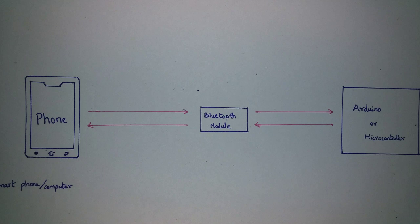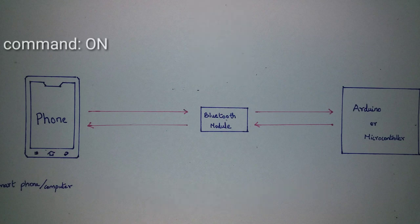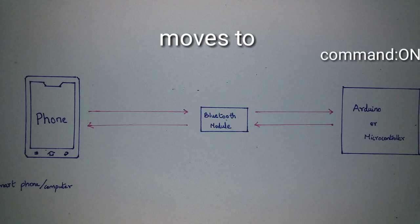In the Bluetooth module, we can connect with a microcontroller and communicate wirelessly. We can connect with a computer or an Arduino board, connect with a remote device, and also connect with a car and a motor.